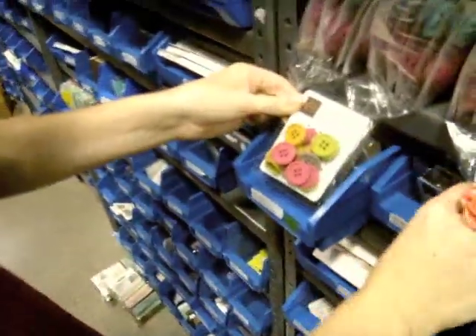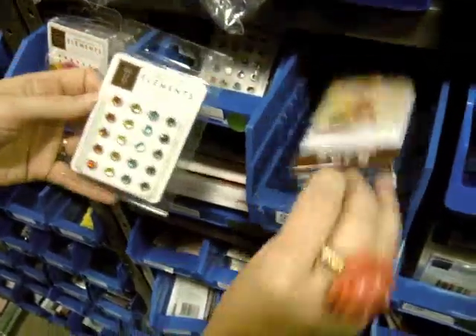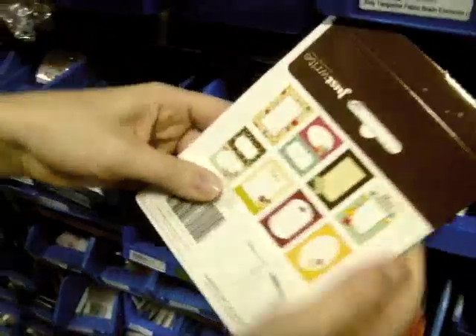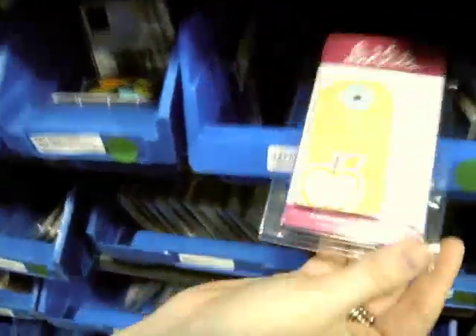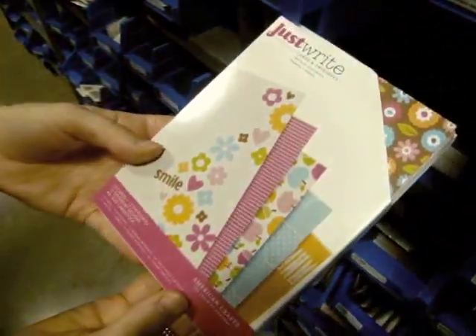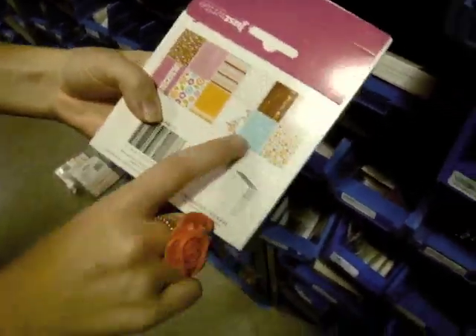There are also plastic buttons, jewel brads — those have been really popular — bits and tags with 12 per pack. There are also these journaling cards; I've seen really cool things done with those. Then there's another line called Daydreams, with a 12-cards-and-envelopes set. I love that little cloud one.